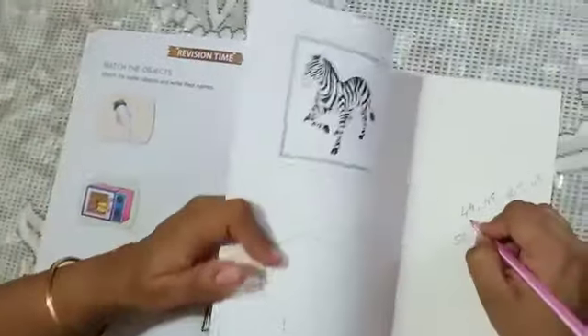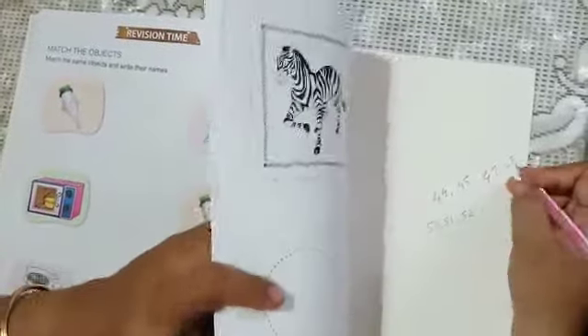Now write the page numbers — that will be your homework. Page number 44, 45, 47, 48, 50, 51 and 52. This will be your homework.